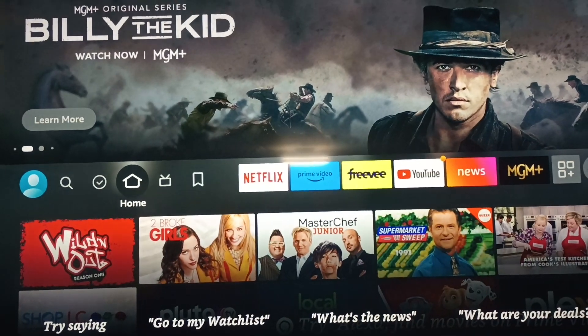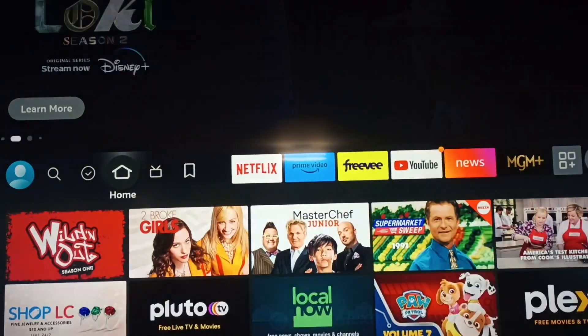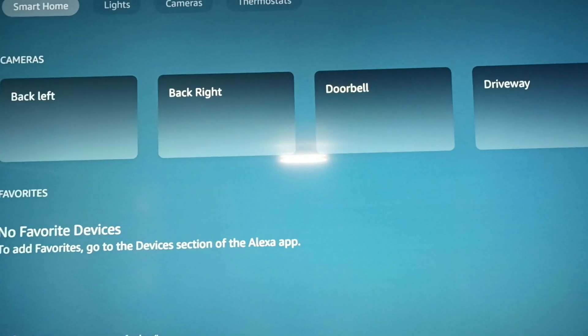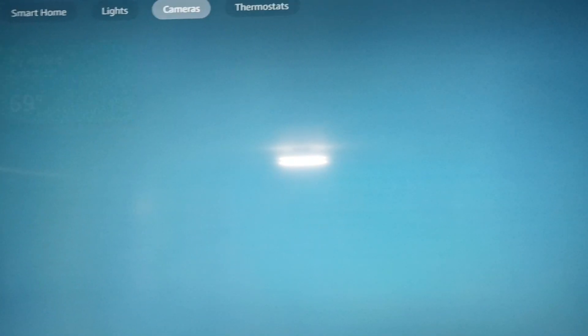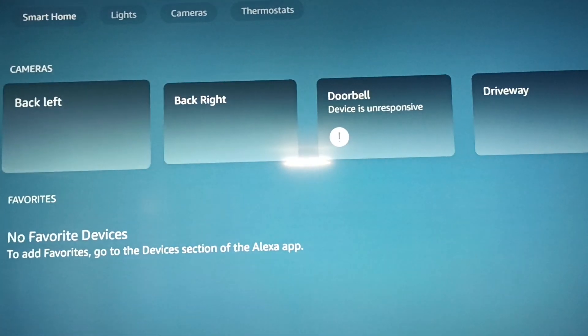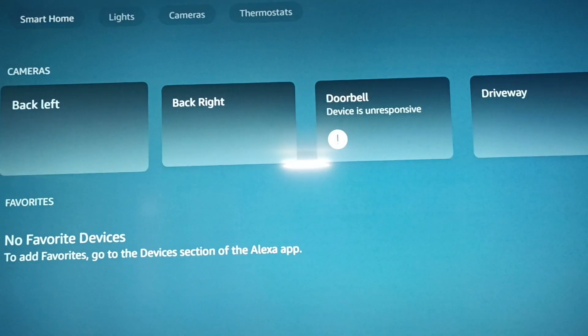Now to get this to work, you just say 'show me my smart home dashboard.' It works — you get your lights, your cameras, and your thermostats. You can go through there; all your cameras are on there.